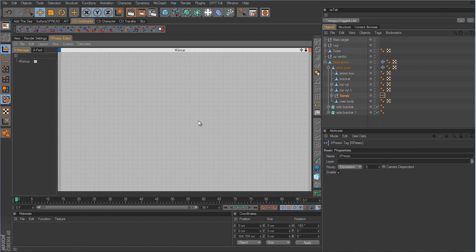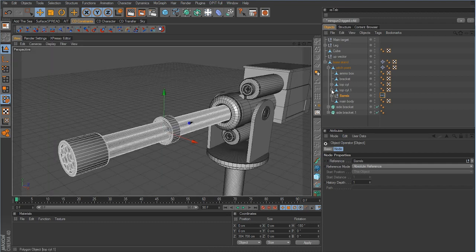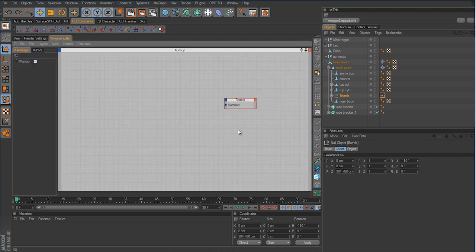The first thing to do is take the barrel object and bring it into the Xpresso editor — now we have a node for the barrel. On the input side, go to Coordinates → Rotation → Rotation B, because Rotation B is the rotation that will be used to spin the barrel.